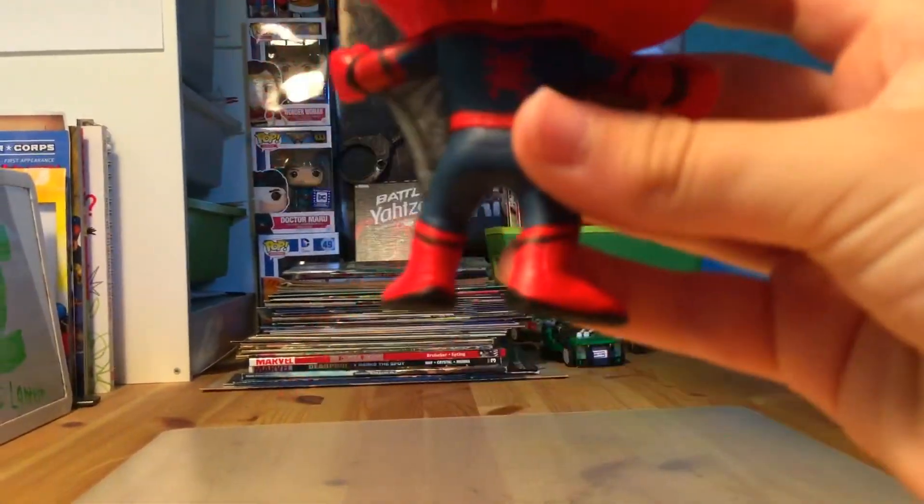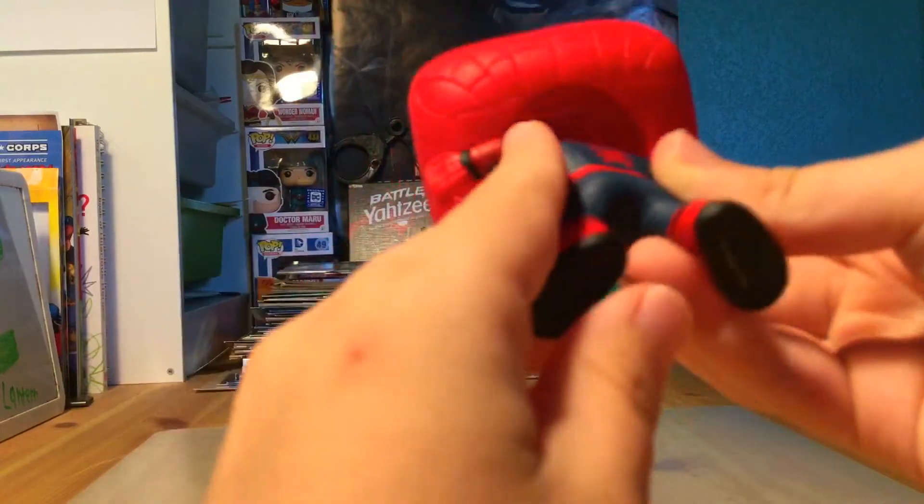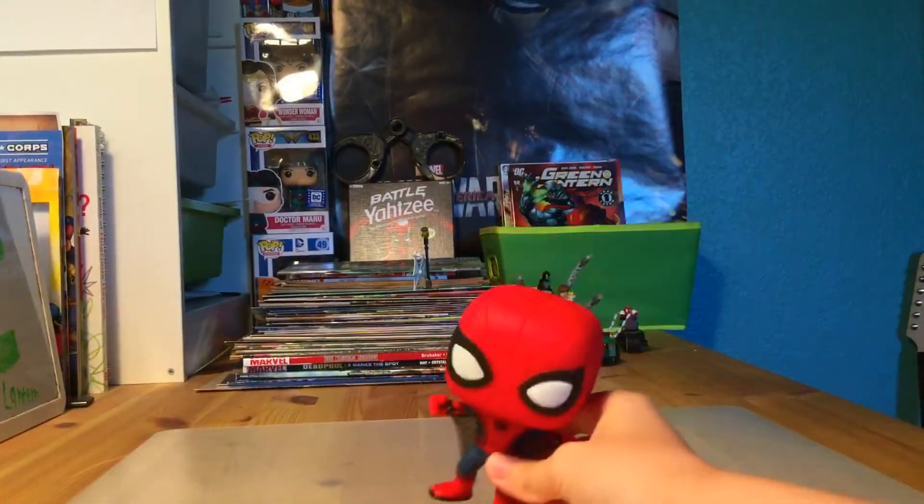The arms actually have webs too, and the other arm is the same thing. On the back of the leg you can see it from right here. They have a little built-in piece with some webbing on that too, and the back has the Spider-Man logo - pretty cool. Then they have some detailing right here. The bubble head is right there and I like how it's posed, it's really cool out of the box.